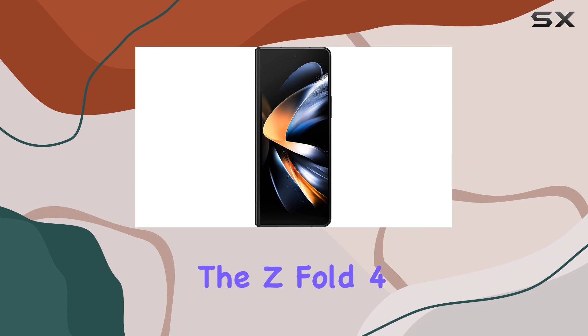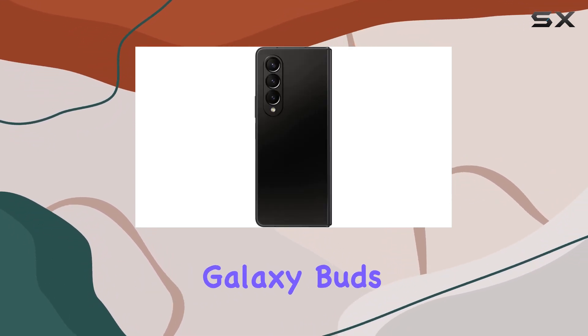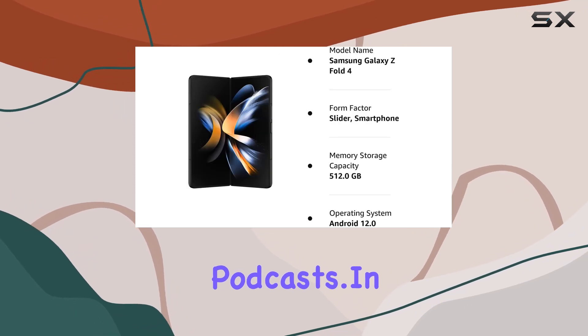And when you're on the go, slide the Z Fold 4 into your pocket, but keep the immersive experience alive with your Galaxy Buds and continue listening to your favorite podcasts.